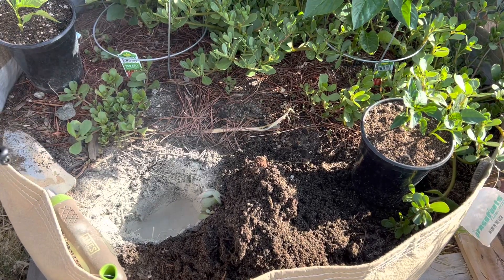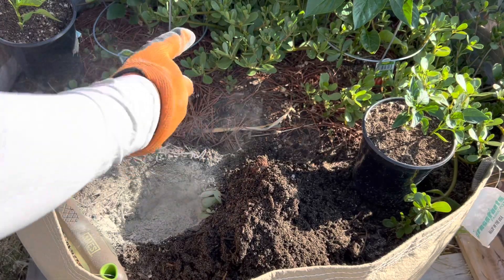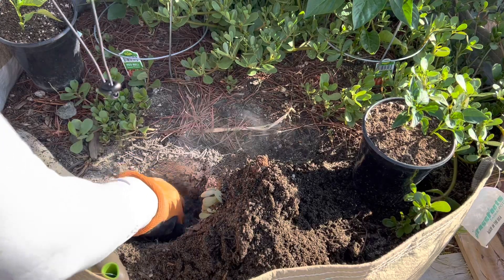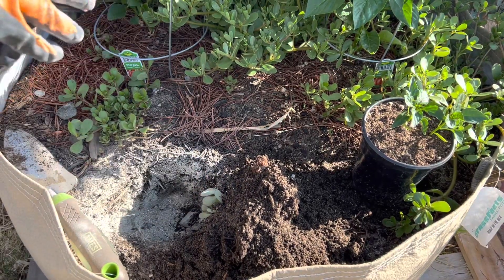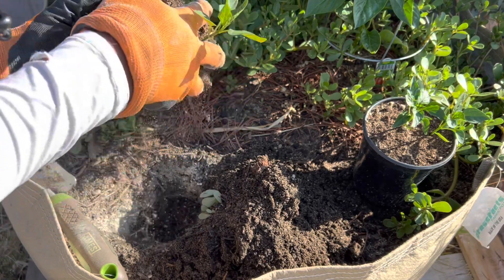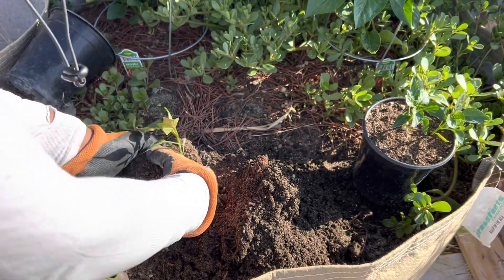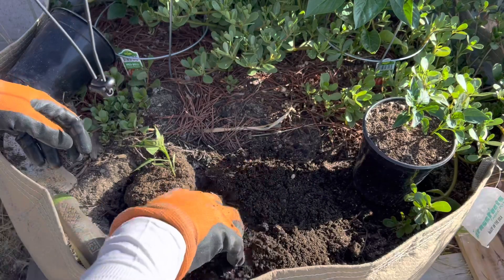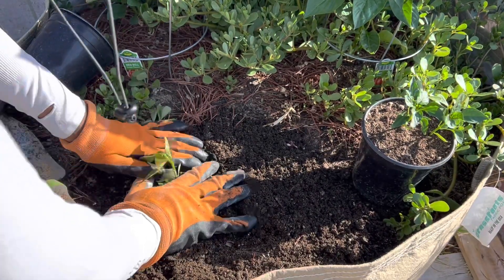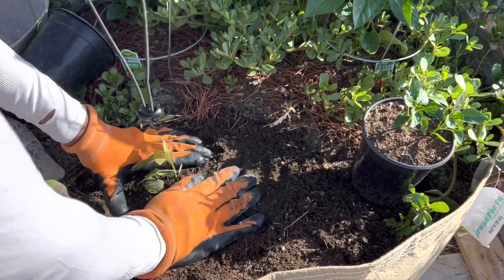And as you saw in my video last time, I put broken up eggshells in — I know they take a long time to break down but I want to do it anyway, just because why not. These are pretty nice roots — the other side had no roots. Now we just backfill it in.